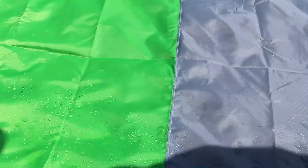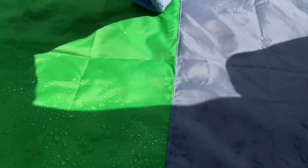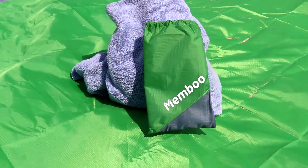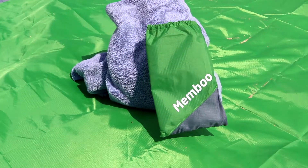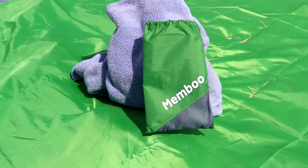Can be used at the beach, lawn, park, anywhere. It's water repellent and quick dry — just wipe right off. Can be big enough for one to seven people or a family, to whatever destination you choose.